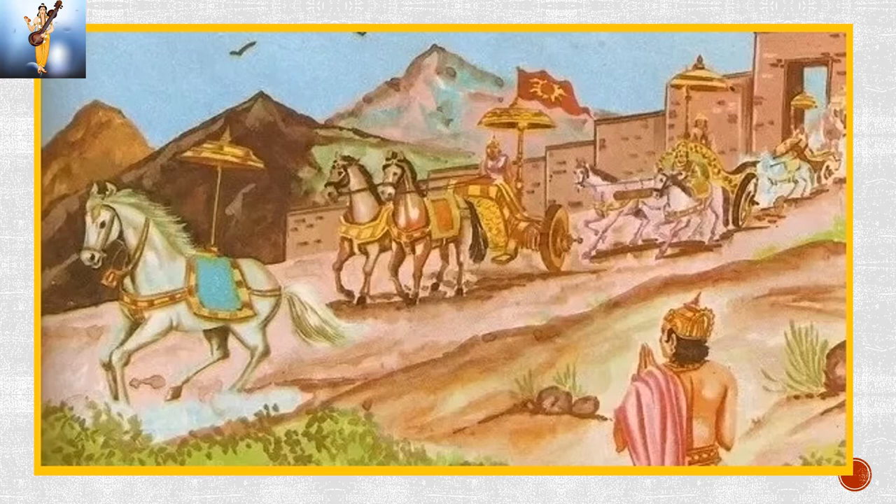After the horse returns, the Yaga is typically conducted over three days with several rituals, including Chethushtoma for the first day, Ukthyam for the second day and Atiratram for the third day.